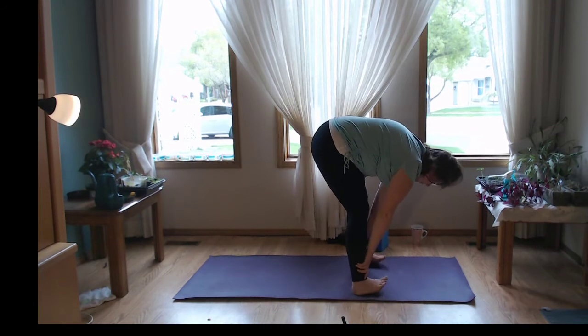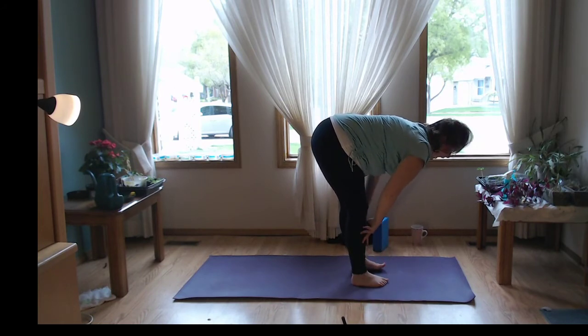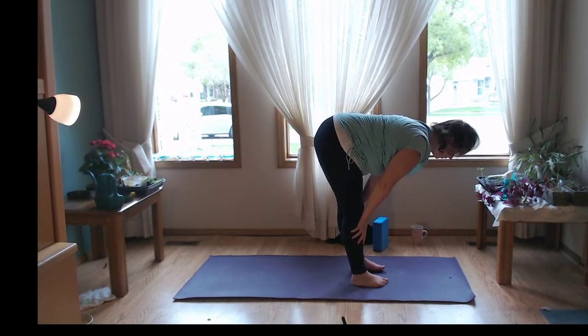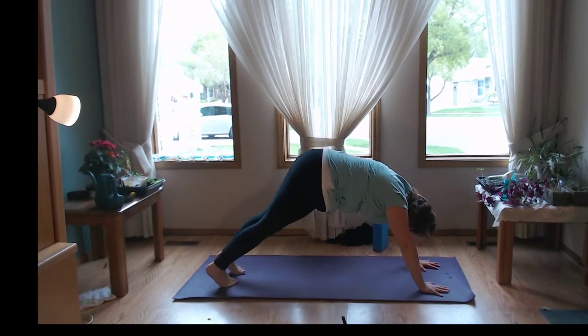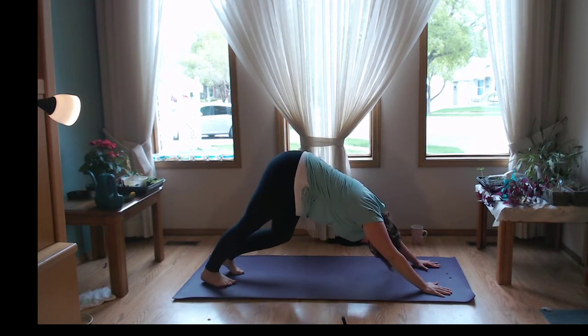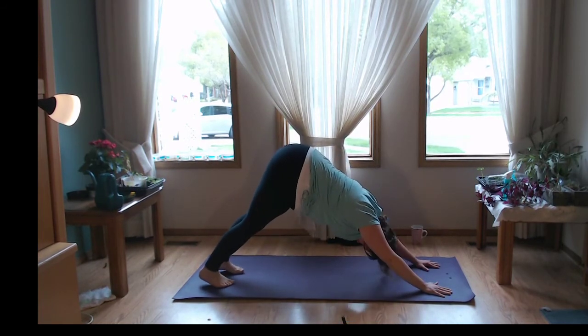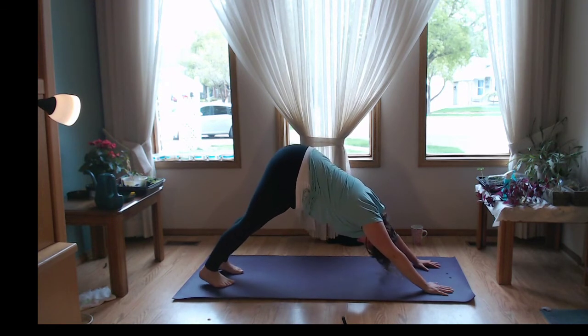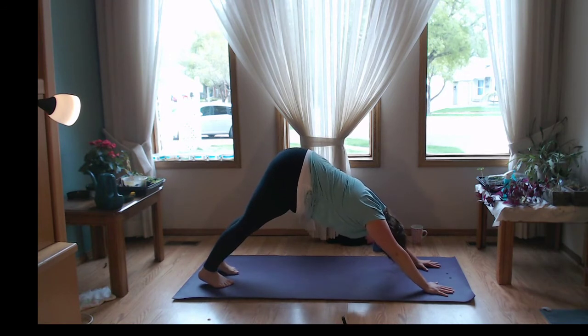Let's heel-toe the feet back towards a more neutral stance. Let's inhale, halfway lift — just find that nice flat spine. Roll your shoulders back and down. Bend the knees, plant the hands, take that nice big step backwards into downward dog. Let me be pedaling out a little bit. How do the legs feel now? How do the arms feel? Lengthen through the spine. One more big breath here, keep holding, keep finding that strength.